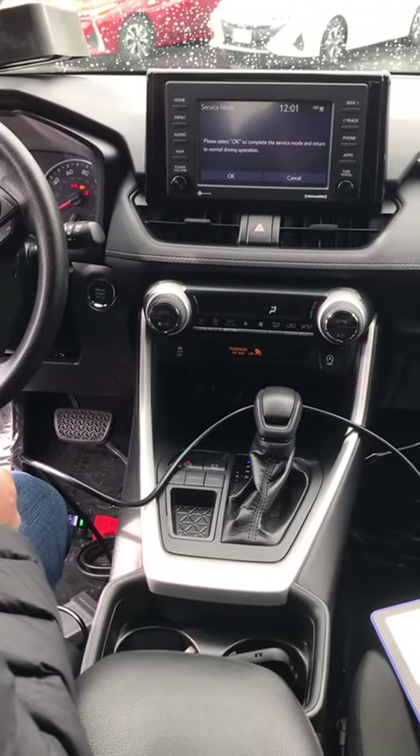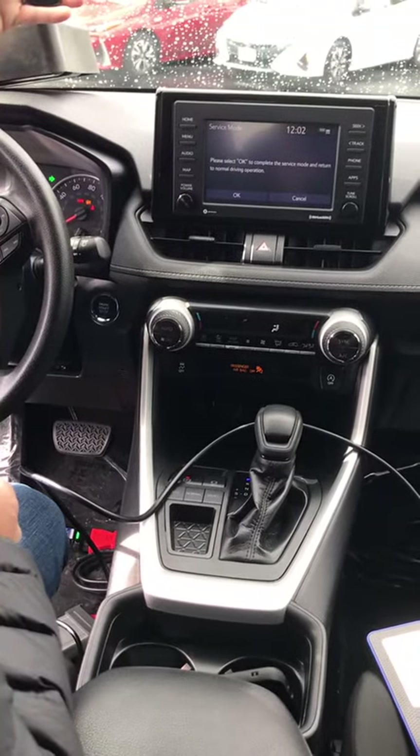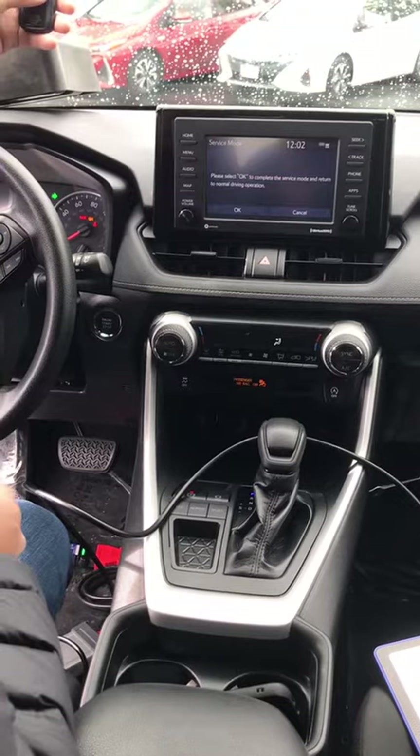Same FCC number, everything. We've bonded them from eBay with different vendors who sell them unlocked, ready to go, promising they'll program. Here we go.